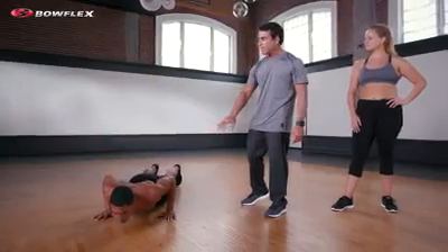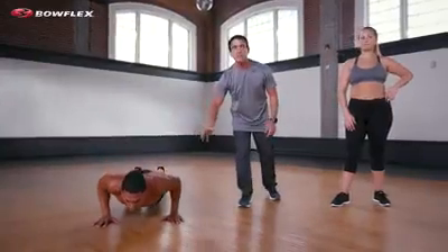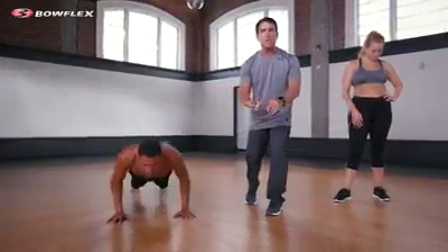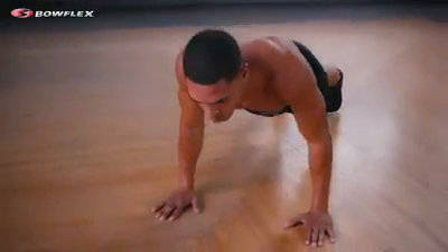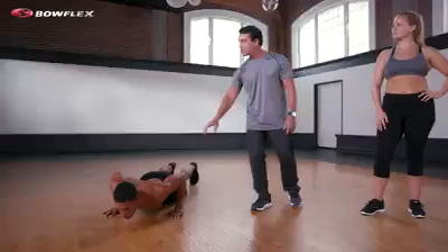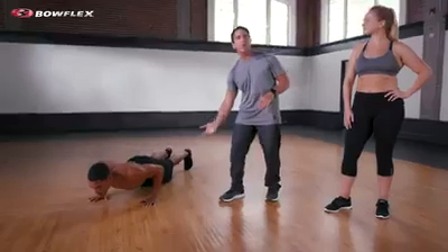Watch now. He's going through a huge, full range of motion. The tension is on his muscles — shoulders, chest, and triceps all at the same time. He's getting more out of that. So it's not how many reps he does, but how well he does them. A little slower on the down, taking out the momentum, and a little quicker on the up.